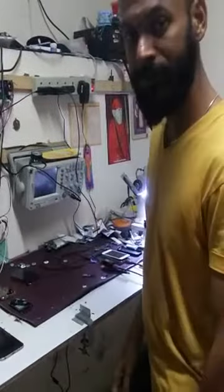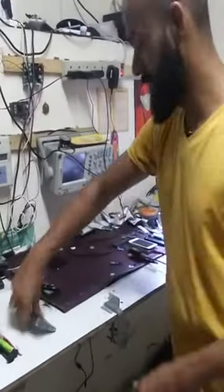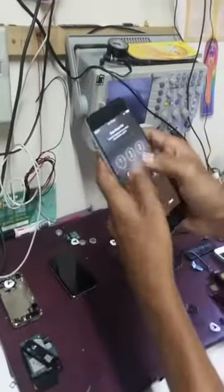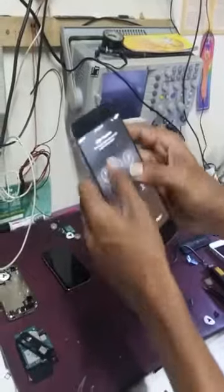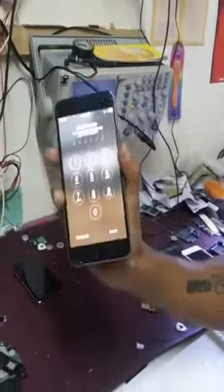Hi everyone. I'm facing a strange issue — the touchscreen is not working, as you can see. None of the screen inputs work, though it works automatically sometimes. The problem is not with the display unit — we've tried replacing more than five display units with 100% original ones, but the problem is still persisting.